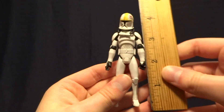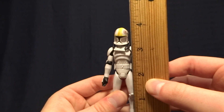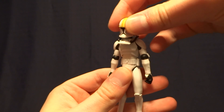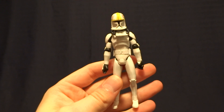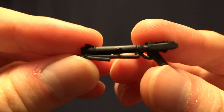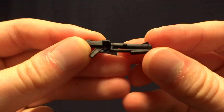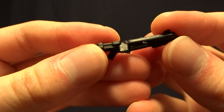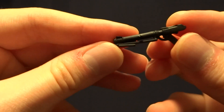Oddball stands at 3¾ inches tall, so he's right in scale with all of your other 3¾ inch action figures. He does come with a couple accessories. The first one, of course, is his blaster, as you can see here. It's the same one that we get pretty much all throughout the Clone Wars — no paintwork or anything on there, but it is nicely detailed.